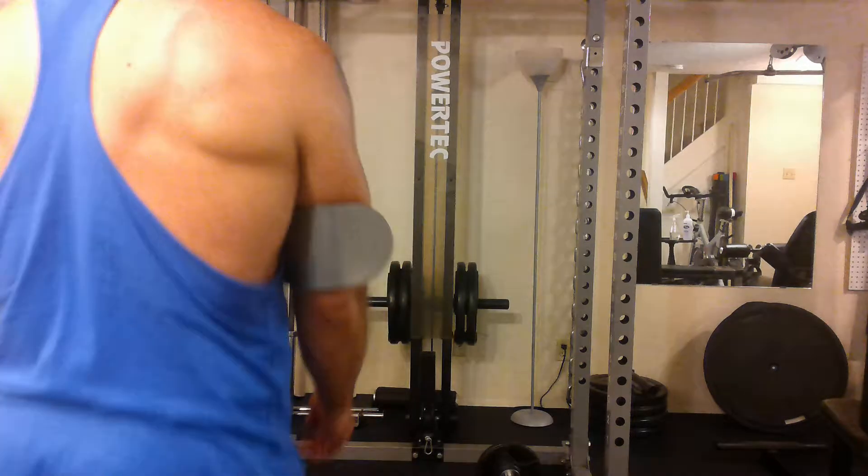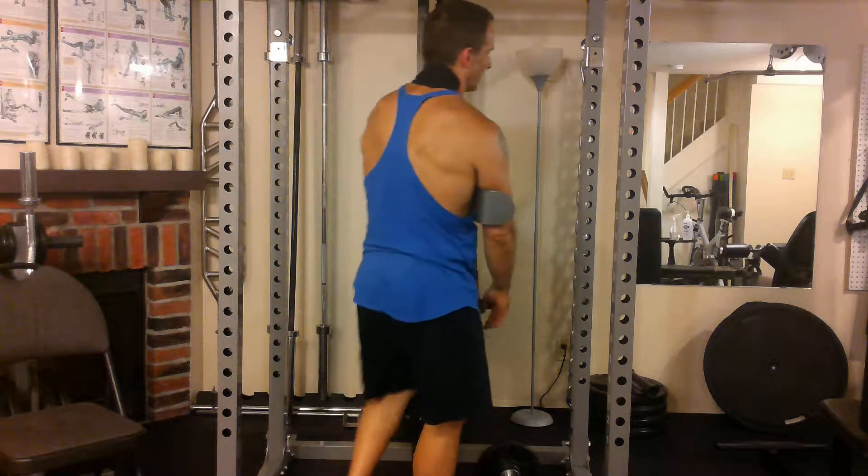Hey everybody, it's Mike here at Fit and 20. I want to talk to you about muscle building, which is what a lot of people want. And ladies, by the way, if you want to tone up, you want to build muscle. Toning is about building muscle and shedding fat. Okay, that's all toning is.